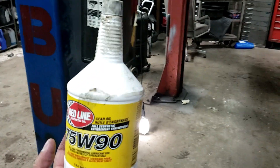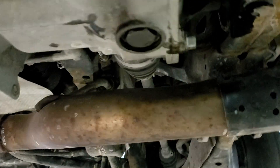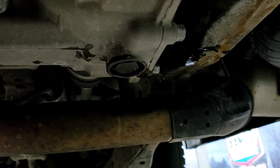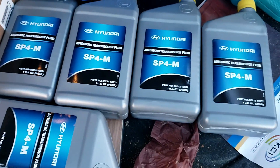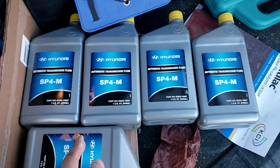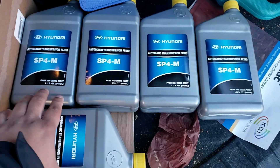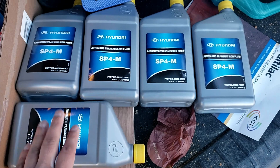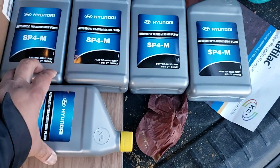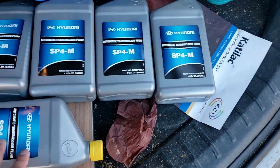It only took one quart and there's still oil left in there — so it's not even a full quart. Hyundai's technical and parts department told me this little differential takes two quarts, which is just ridiculous. According to the Hyundai service manual, this job needs four and a half quarts of transmission oil. I went with Hyundai SP4-M transmission fluid because that's what came from the factory — in my experience, aftermarket transmission fluid sometimes caused slipping. The price was pretty good too: $115 for five quarts including taxes.